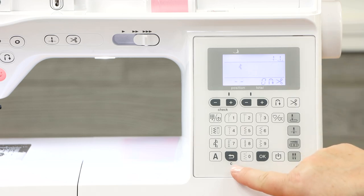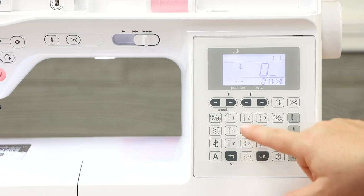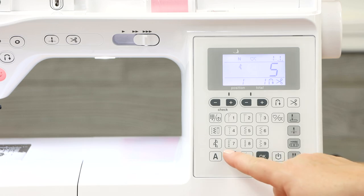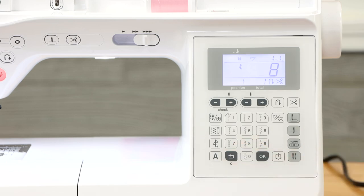Down here you have a clear button, which helps you get rid of a stitch you've changed your mind about. If you had selected decorative stitch 05 in conjunction with a scallop but now want a different stitch, like 08, clear this out and select 08. It deletes the stitch you've decided to do differently.